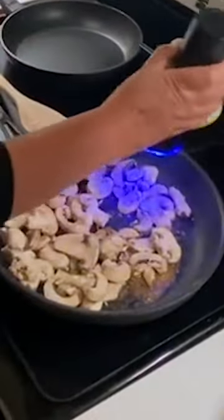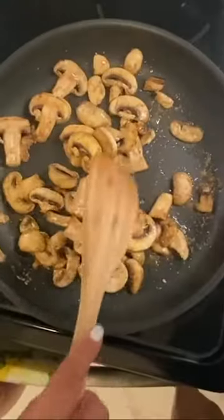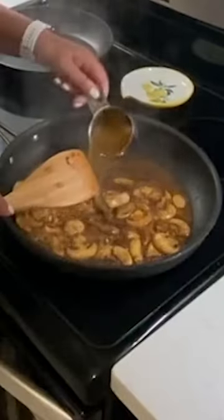In the same pan, add your mushrooms, salt and pepper, and a bit of olive oil if needed. Add your masala wine and your chicken broth. Add a little pat of butter — this will thicken your sauce.